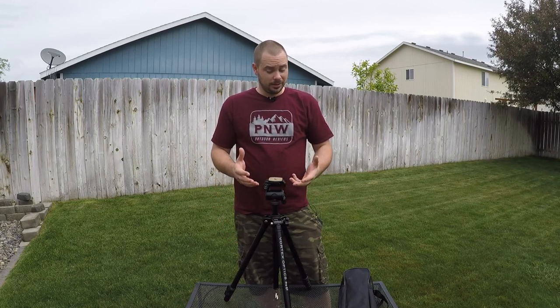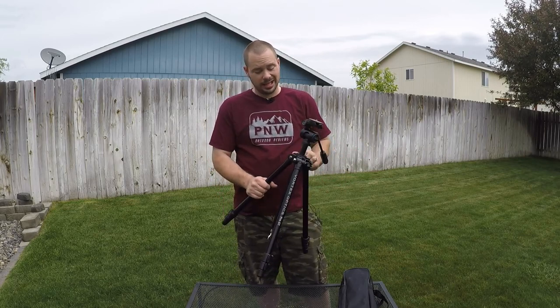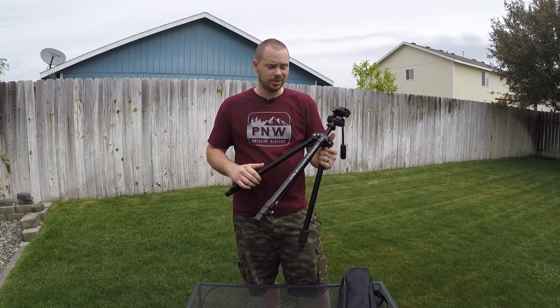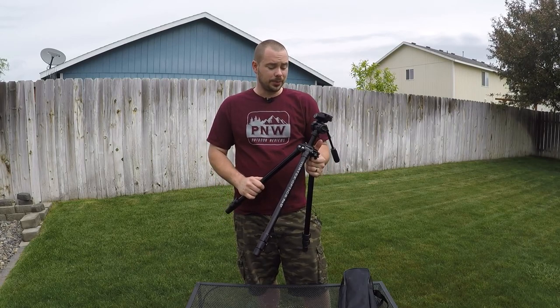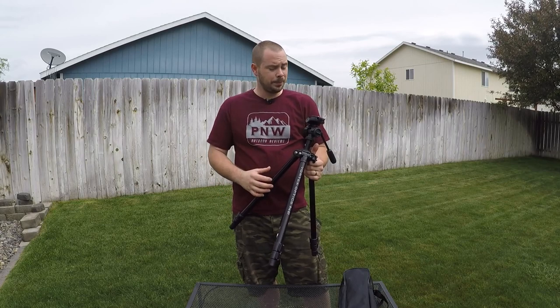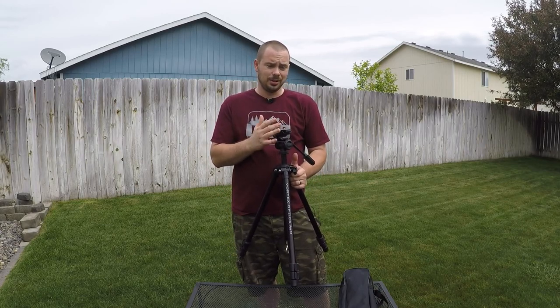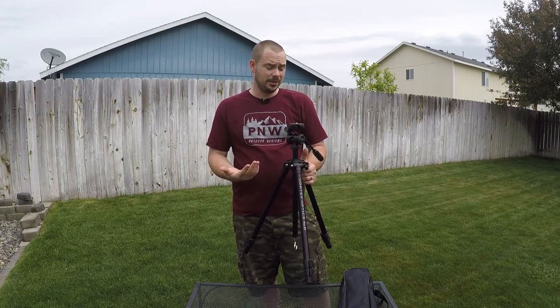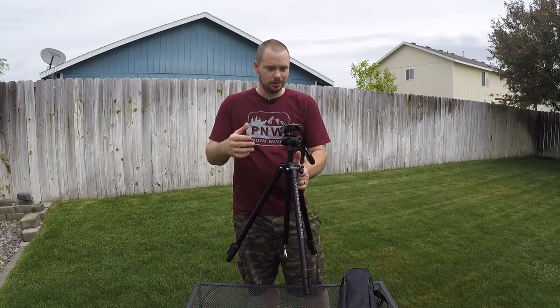What really made this an attractive option over others on the market is, first off, this is an all-anodized aluminum construction. There's really hardly any plastic on this thing whatsoever. So it's really heavy-duty. It has a carry capacity of 10 pounds, where a lot of the other ones are around 5 pounds. So you really don't have to worry about heavy optics drooping while you're trying to use them.